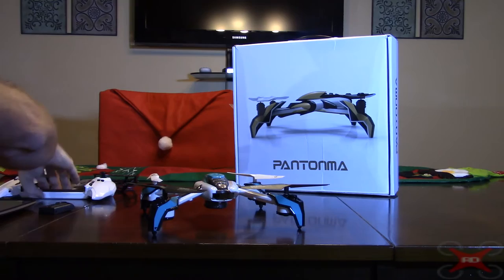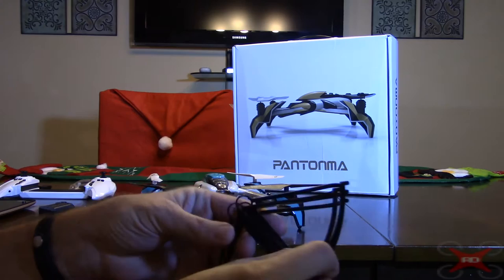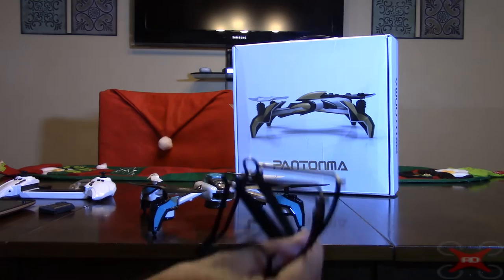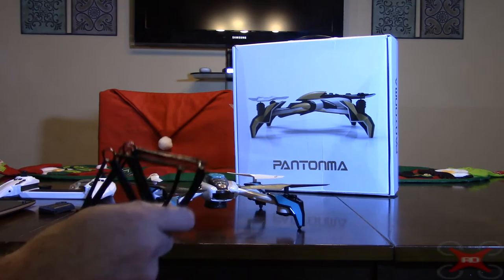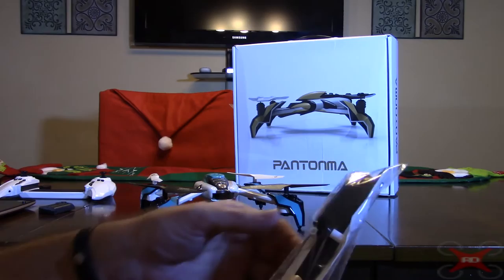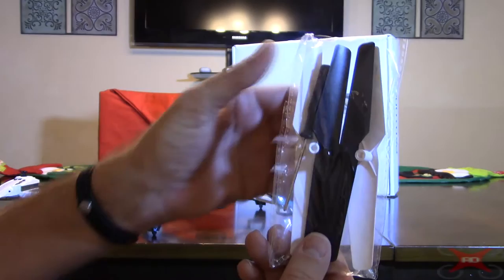It does come with a full set of prop guards, which I did not put on. I probably should have when testing the obstacle avoidance, since the cramped indoor space caused some crashes. Expect a shorter flight time with prop guards due to added weight. It also comes with a full set of extra props, some spare screws, and a Phillips screwdriver.